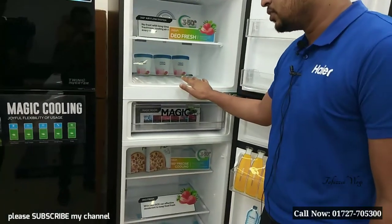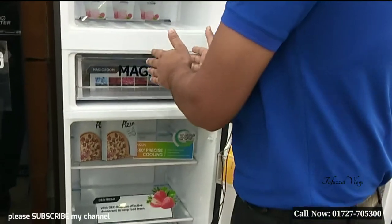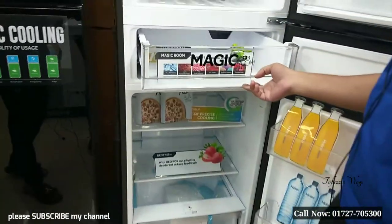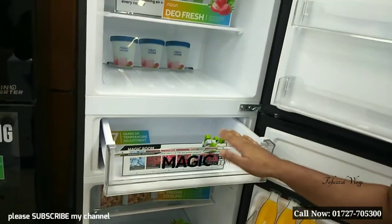This is a deep portion, and this is the normal portion. The mask has a magic box which you need to control manually. You need to control deep, and in the provision, you need to use normal.